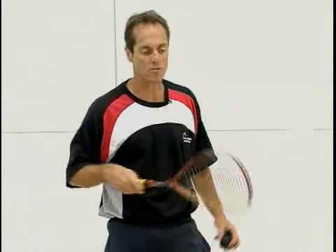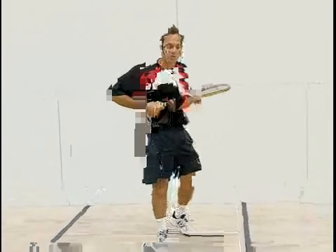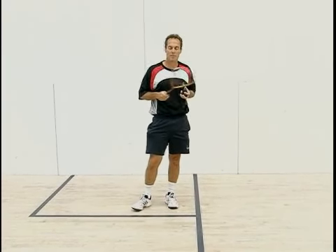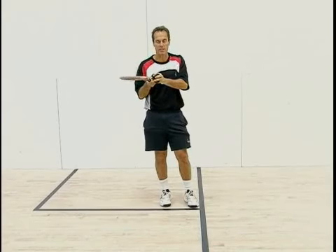We're going to do the sidearm serve from the left side now. It's a little different because I'm serving on the interior — the exterior of it. So the sidearm serve on this side, my goal: I'm normally serving to my opponent's forehand, which is usually their strongest shot. So in squash, you don't want to give them an easy ball to hit at.